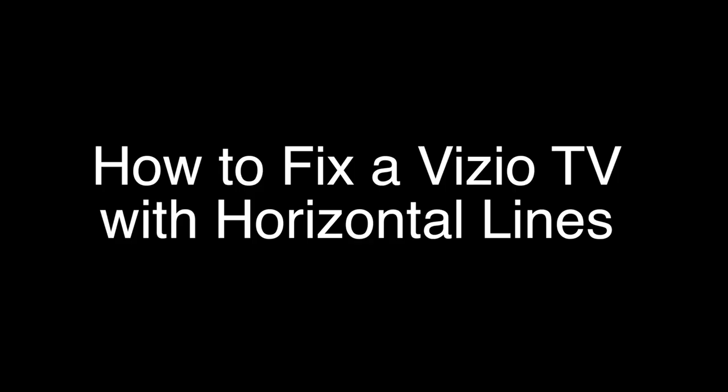Today we're going to show you how to fix your Vizio TV if you have horizontal lines running across the screen. We're going to show you several methods for fixing this problem. If you stay with us all the way to the end of the video and try each of these methods, there is a very high probability that this problem will be solved for you.